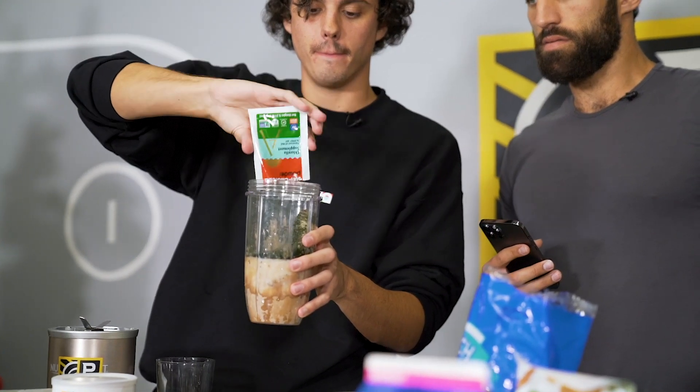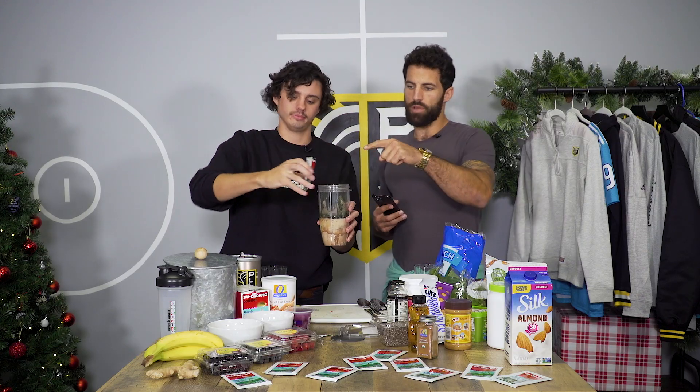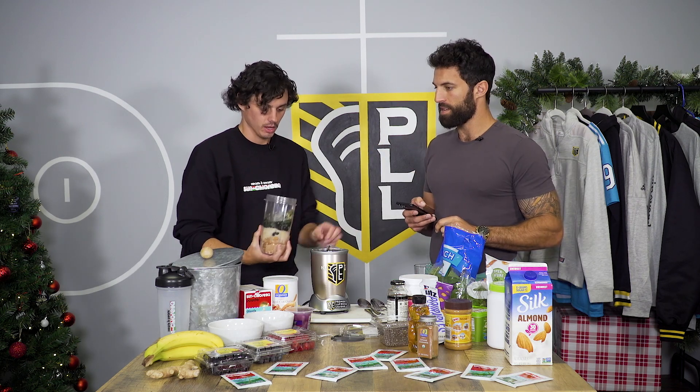No smoothie's complete without some Sun Chlorella algae. Let's add a couple cubes of ice to the top — that would help.